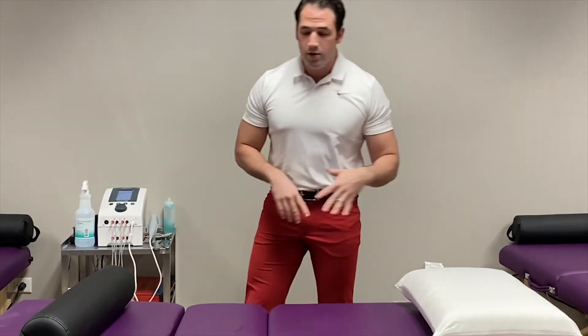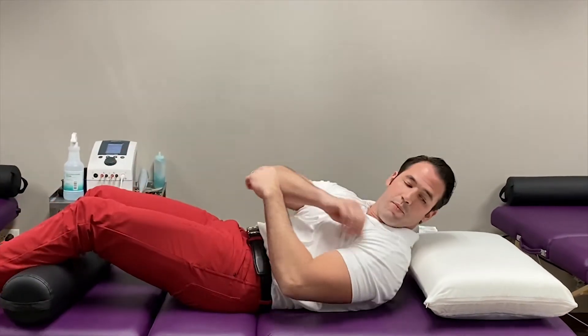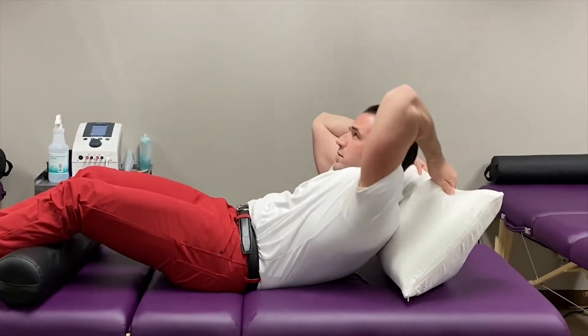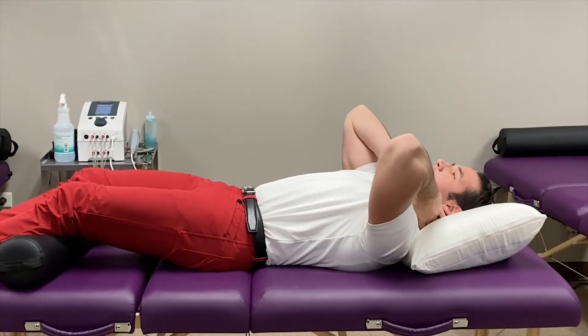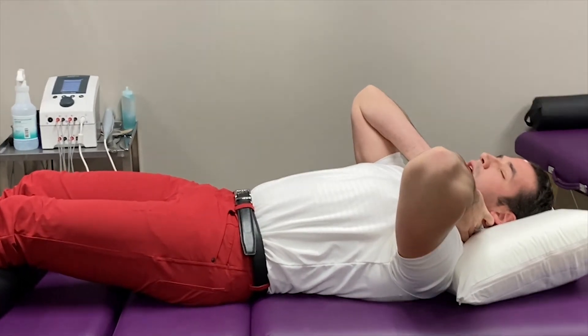For sleeping on your back, place a pillow underneath your knees. You're going to have the water pillow slightly on the shoulders, and the weight of your head will disperse the water to support the neck. If you don't feel like you have enough support, you may need to add a little bit more water — you have to play around with the fill level to get the most support possible.